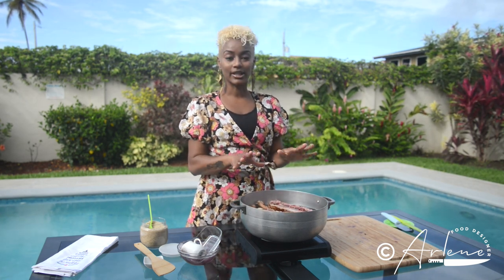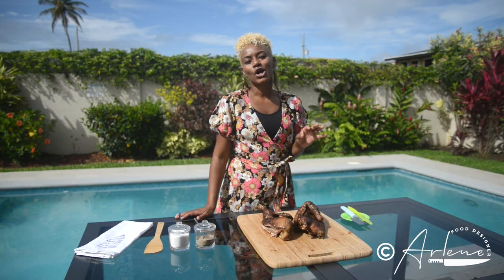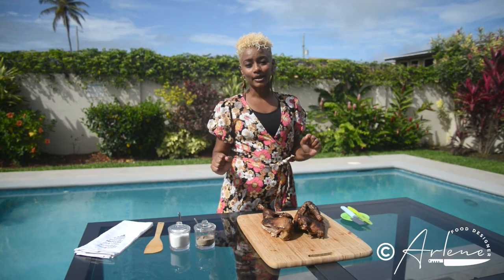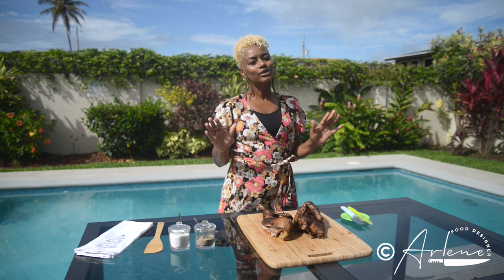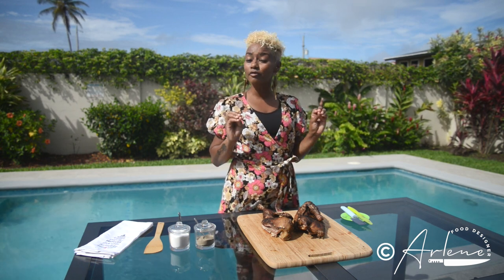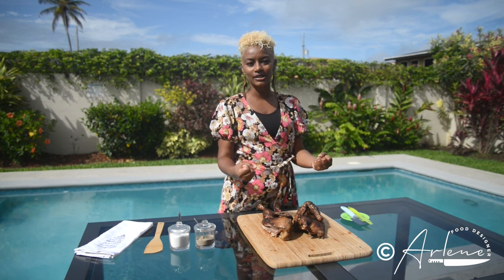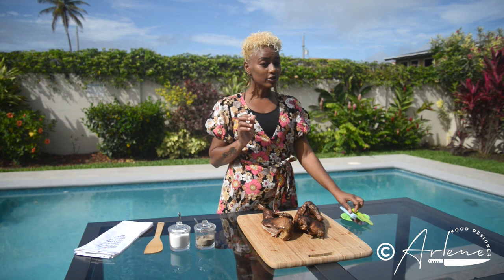We're gonna let this simmer and light up the grill. That duck bath was amazing — that sorrel concentrate with the ginger and garlic mix smelled absolutely lovely. Now we let it simmer on very low heat until we get a nice flavor filled up into the duck.